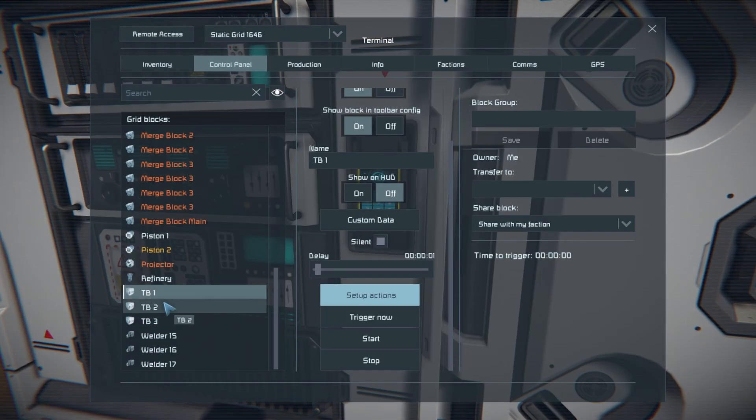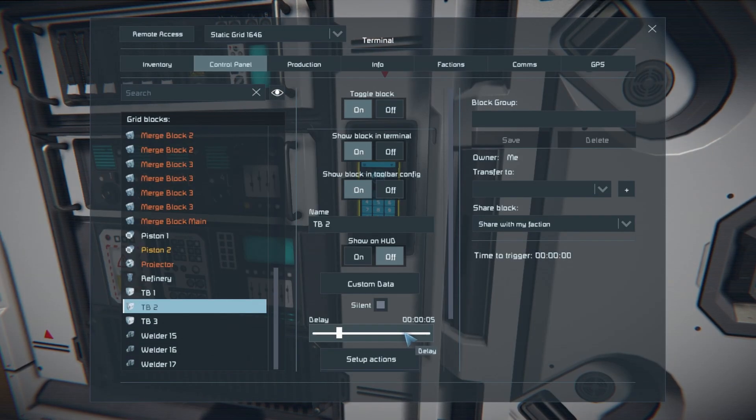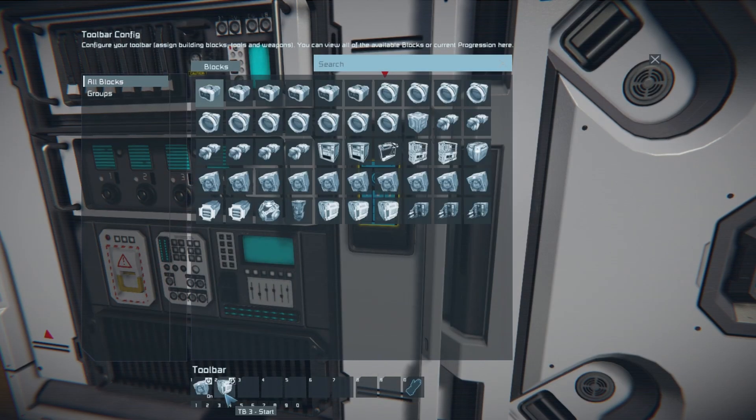Our second timer block is set for five seconds — that gives the rig and the pistons enough time to retract. Then what this will do is turn the merge block back on so the welders can see it and weld it, and then it'll also trigger our third timer block.